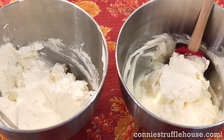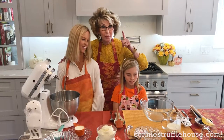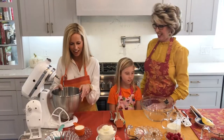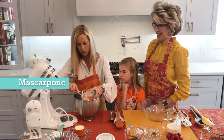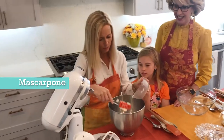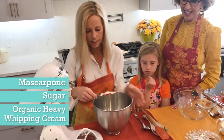Kelly is going to show you how to make the cream cheese filling, and Caroline is going to whip the cream. So Kelly, I'm going to be adding some mascarpone — you can also use cream cheese as a substitute if you don't want it to be so rich. So I'm going to start with the mascarpone, then add a little bit of sugar and some cream.